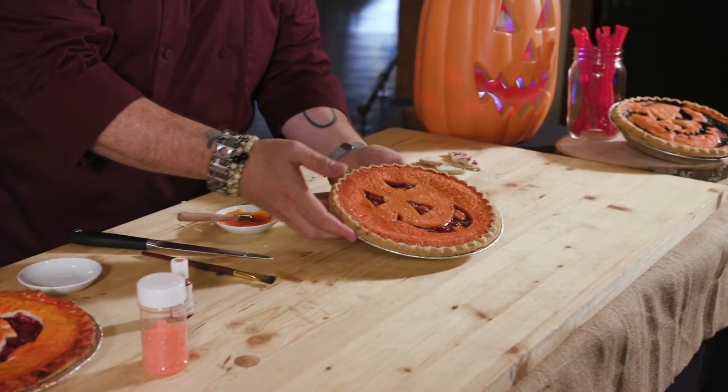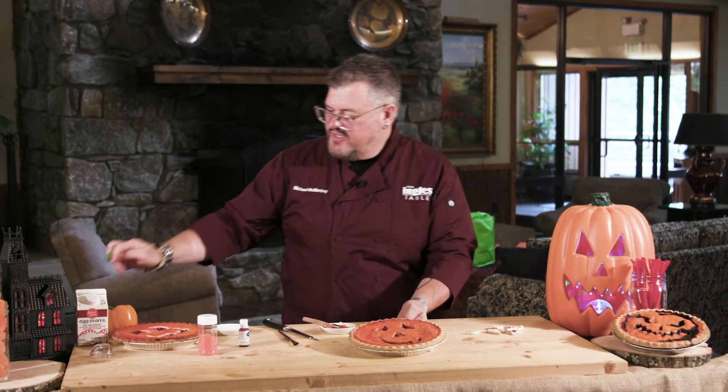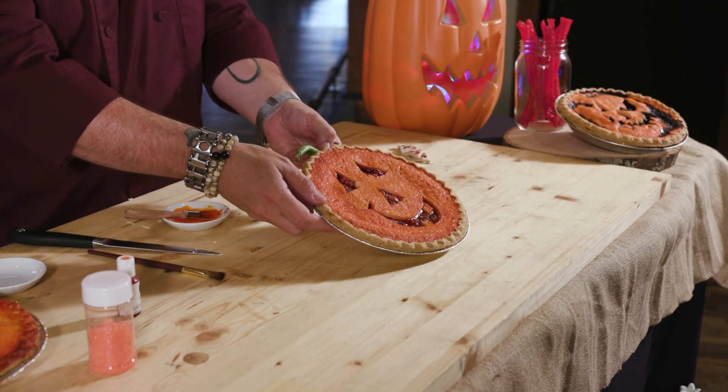You can see how it's sparkling and bright orange. And if you want to do a little embellishment, the last thing I would do is get a pepper, cut the top off, bend a little piece of aluminum foil down, and now you've got your pumpkin stem.